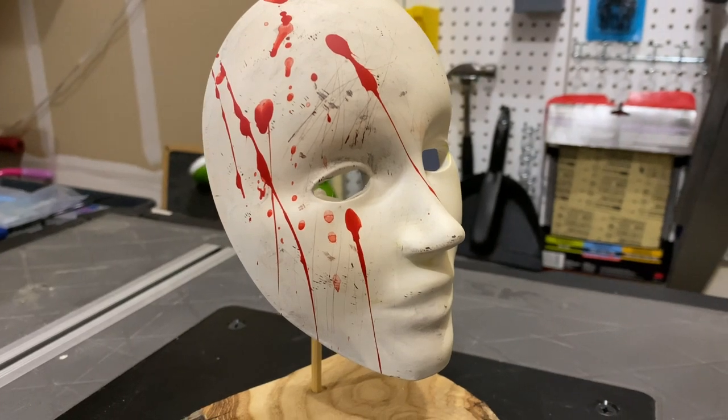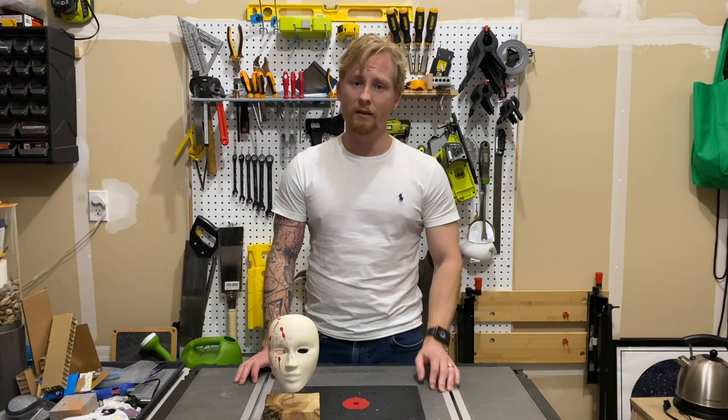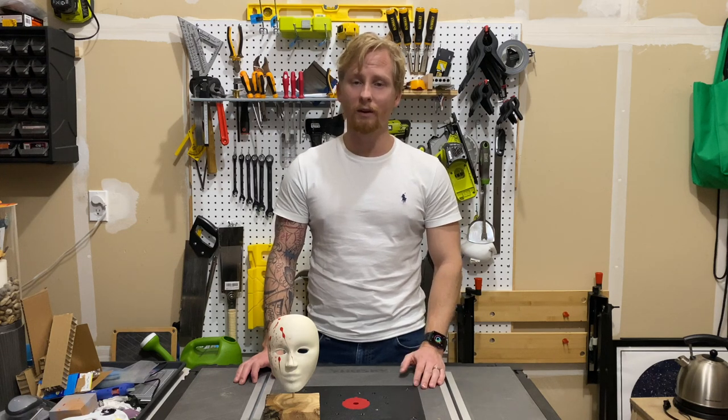I think that went pretty well. Anyway, thanks for watching. And always, try to make yourself and everyone around you awesome.